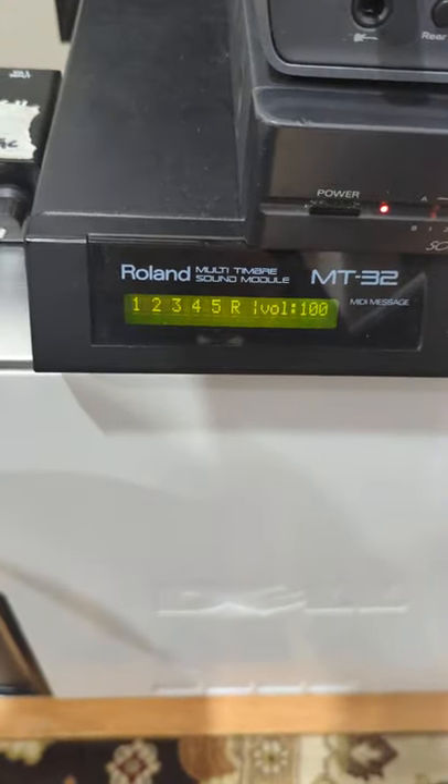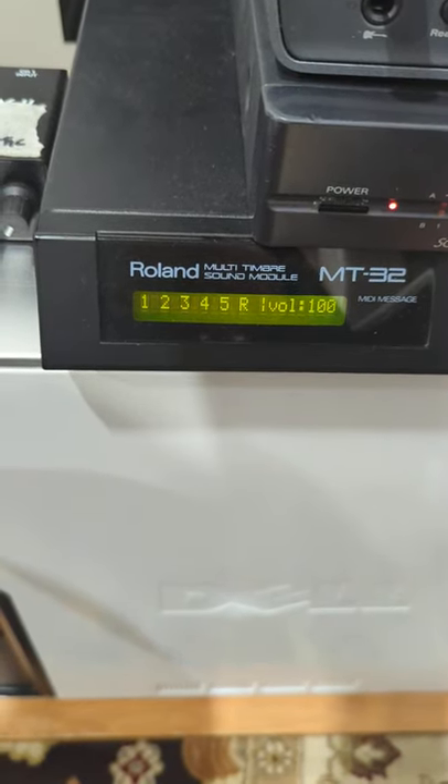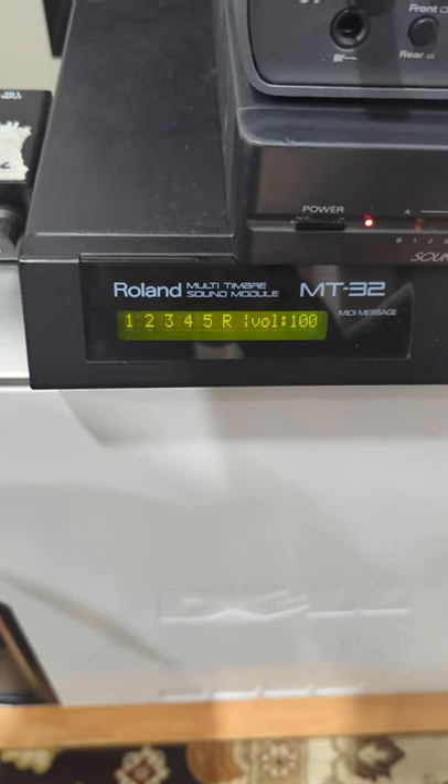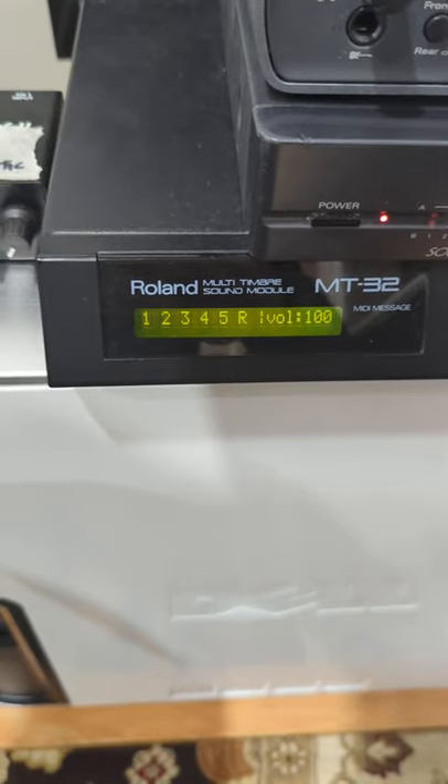And then the MT-32 — what's great about this is it's got a less realistic sound but much more 80s sounding. So the synth sounds on this are really cool, and some of the bell sounds are excellent.